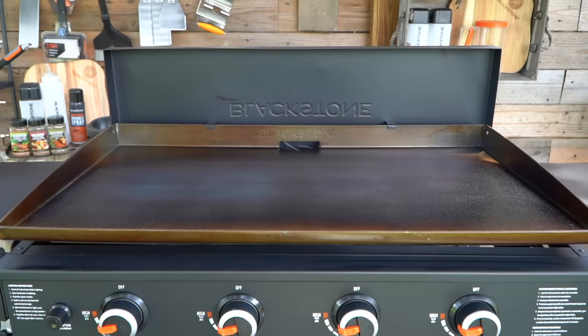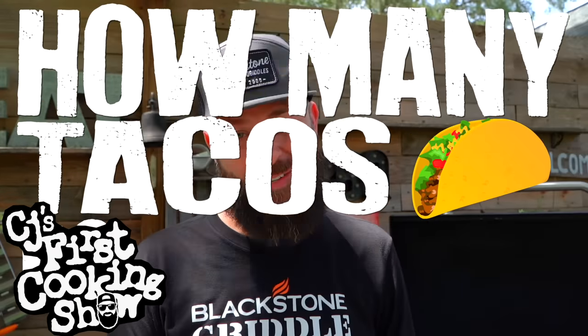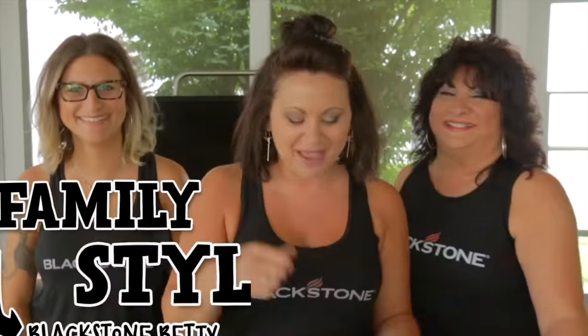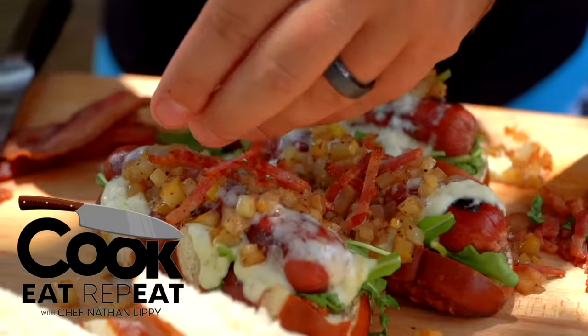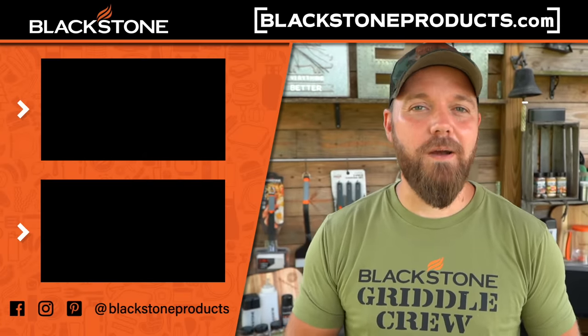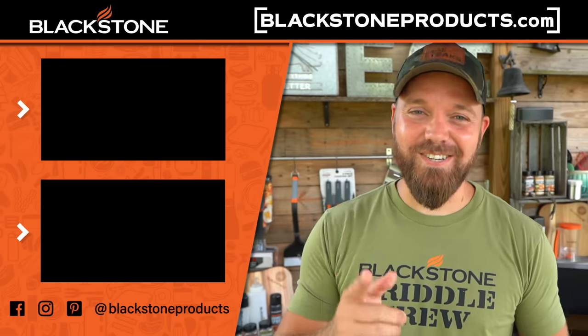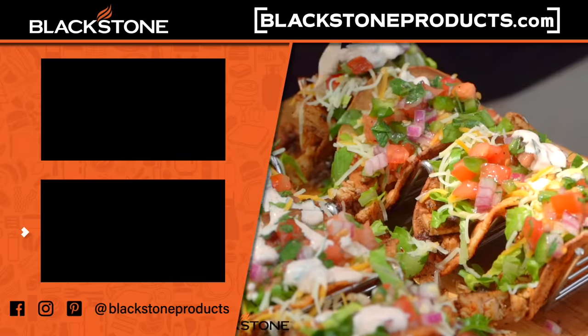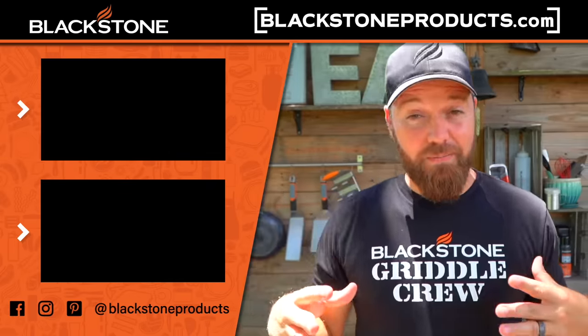This one is ready to go — let's cook! We are ready to create some deliciousness. Thank you guys so much for watching. Be sure to leave a comment, subscribe, and click that little bell icon on YouTube so you get a notification every time we post a video. Be sure to check out CJ's first cooking show, Family Style with Blackstone Betty, Let's Give It a Try with Todd Tovin, and my show Cook Eat Repeat, where we elevate flavors and teach you how to be a restaurant cook in your backyard. Check out BlackstoneProducts.com for recipes, other tips, and techniques, and find us on Facebook and Instagram. I'm Chef Nathan Lippey, and I'll see you guys in the next video.